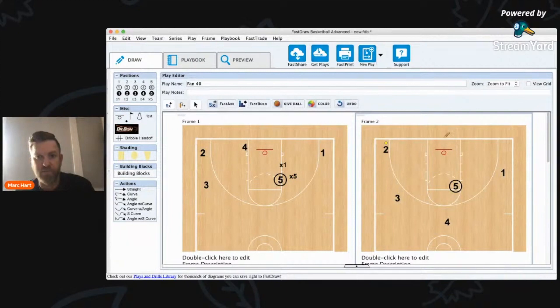...one gets the ball. Five is going to penetrate-pitch-post, reading one's penetration. If one doesn't shoot and drives, then five will fill out. If one passes to four or three, that's when we start getting into our dribble drive in-space attack. So I just wanted to show you guys the fan series of Doug Novak — hope you enjoyed that quick tutorial on the Doug Novak fan series.